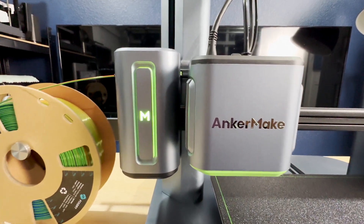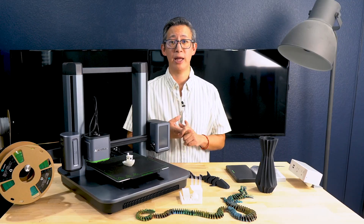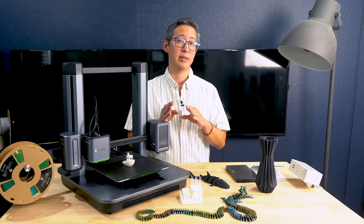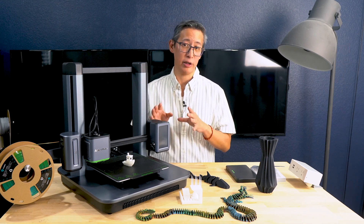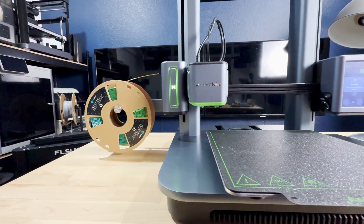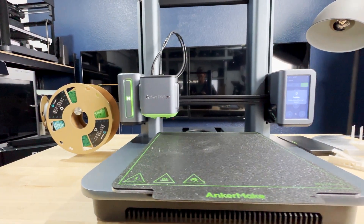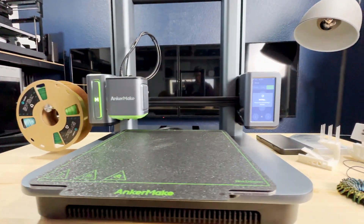Those of you with newer printers from Bambu Lab, Creality, Elegoo, and other prominent 3D printer brands might find this build size a little smaller than you'd like. This printer is definitely not geared towards more advanced users who are looking to create larger scale prints.